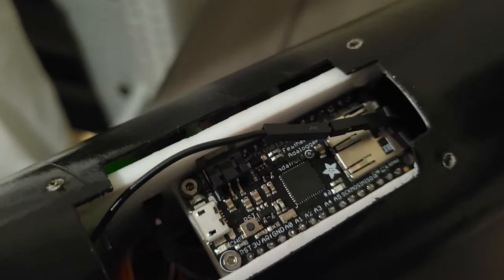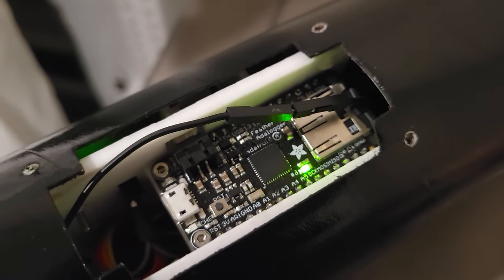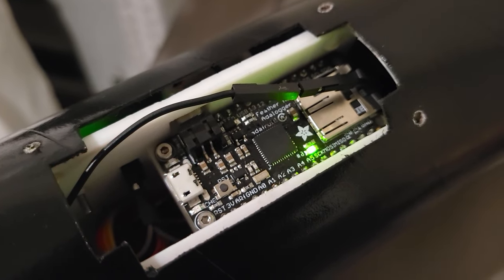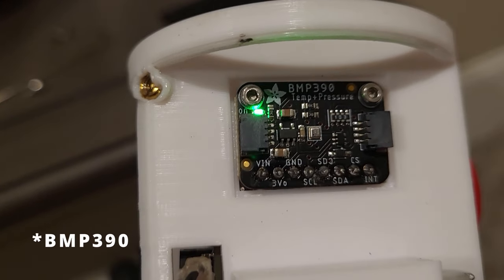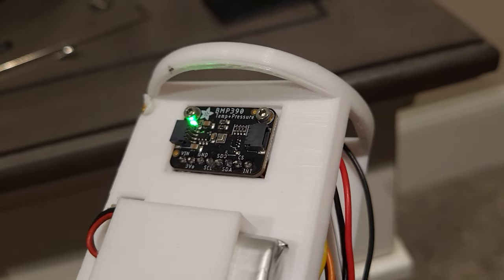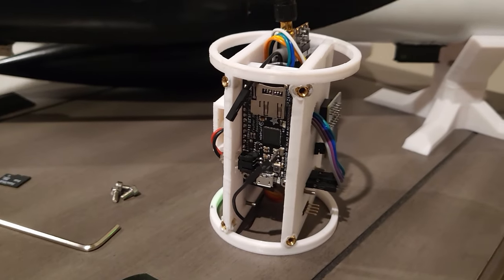It can be powered off a super tiny 400 milliamp-hour battery and has multiple lights for indicating various flight modes. For the altimeter, I'm using the Adafruit BMP388, which has a barometric pressure sensor and temperature sensor combined. It's really accurate — about a quarter of a meter accuracy, which is pretty good.